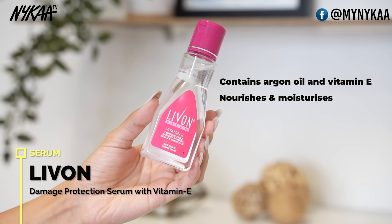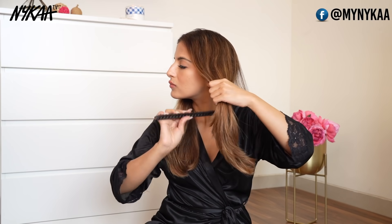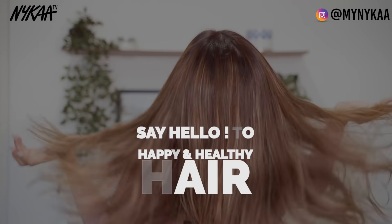Add a serum into your routine — I never skip this step. I'm using the Live-On Vitamin E Serum that controls frizz. Just take a few drops of serum into your palm, warm it up, and apply to your mid-lengths to ends. Adding a serum is like adding a sunscreen to your skin.